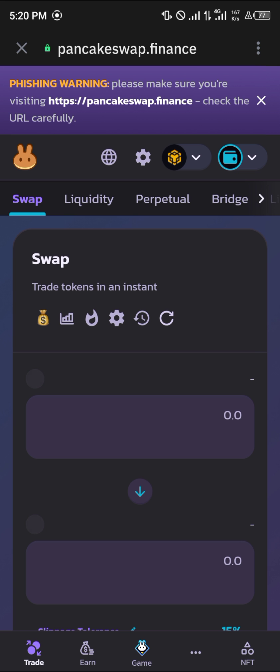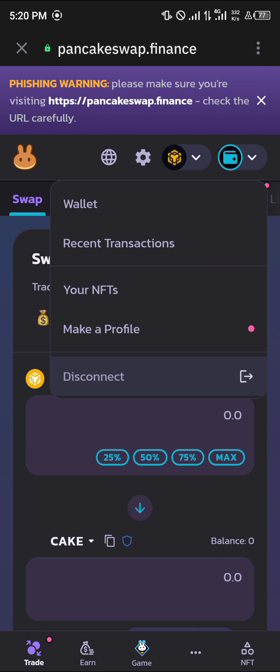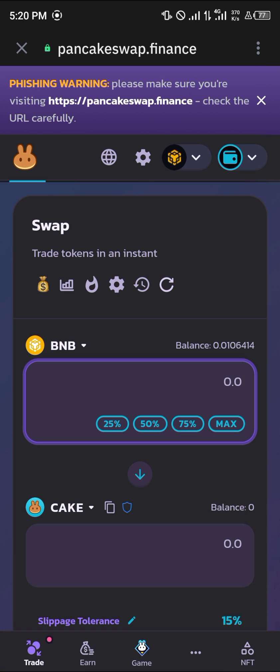Select that icon and switch over to the BNB chain. Make sure your wallet is connected by using the wallet connect icon, which is just here. Click on this wallet icon, and if it shows 'disconnect' your wallet has been connected automatically.